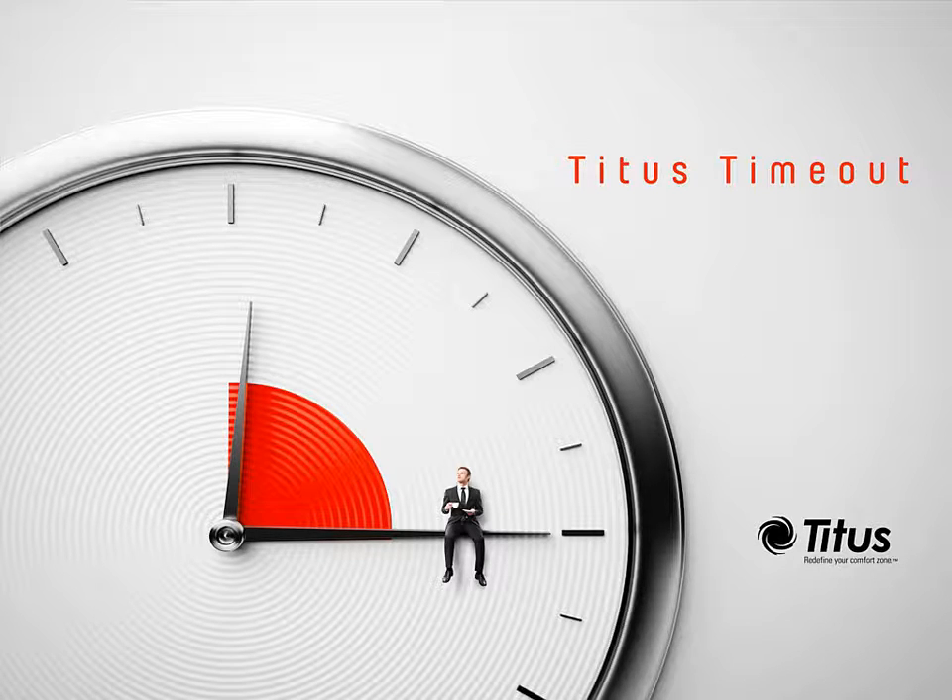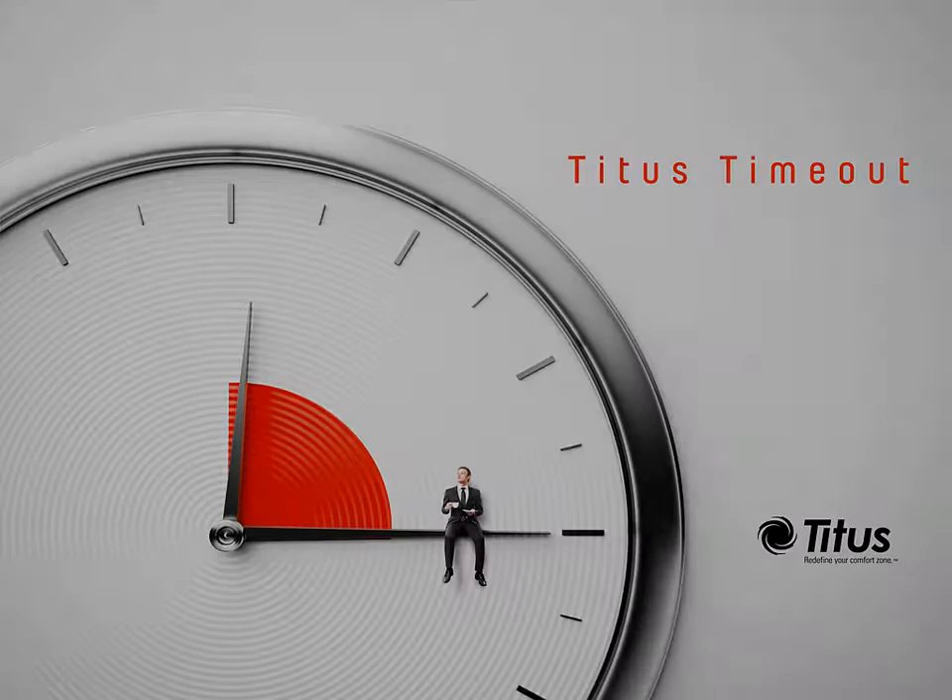Hello and welcome to the Titus Timeout podcast. I'm Jenny Abney-Sivy and today we're going to do something a little different. Over the last year we've gotten some questions that people want answered in podcasts, but the answers are too short to make a whole podcast. So I'm going to put all of them together and answer them in a single podcast. Today I'm going to answer 10 questions on terminal units in under 5 minutes, or as fast as I can draw them.